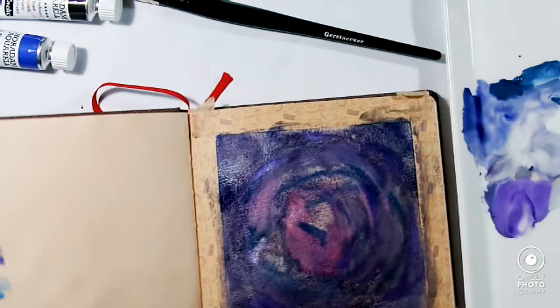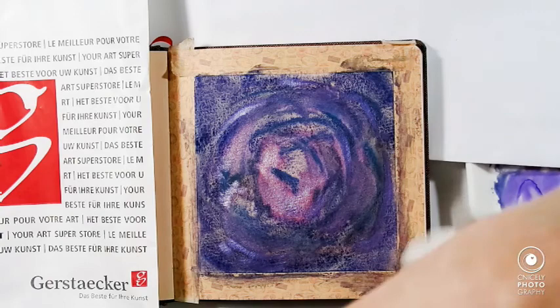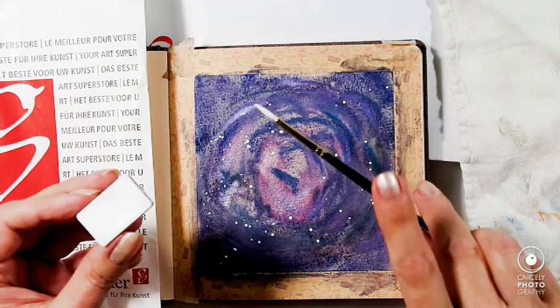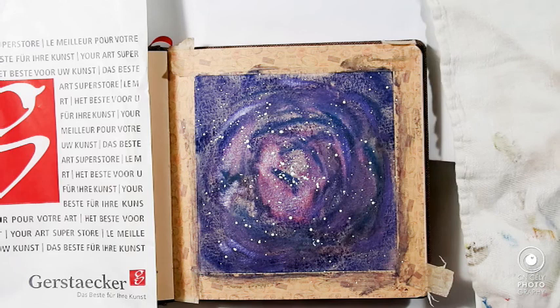Those are my little swatches. And now for some cover-up. So far it's working out quite well.